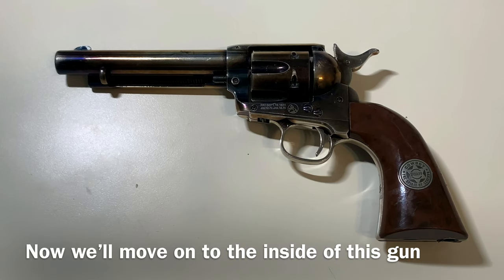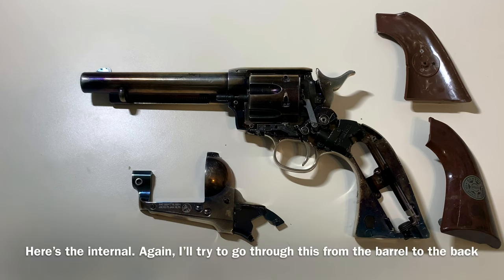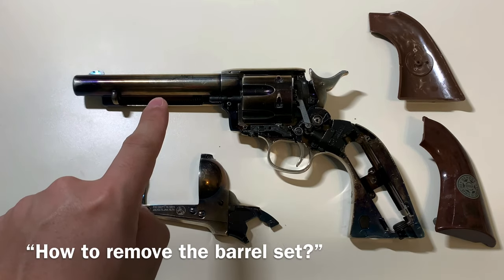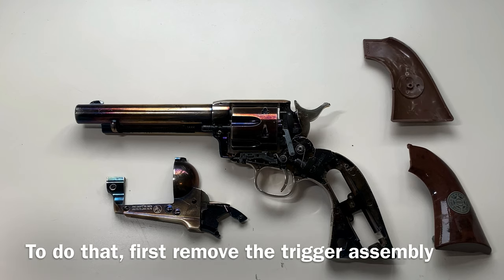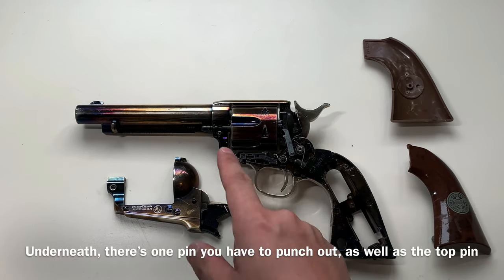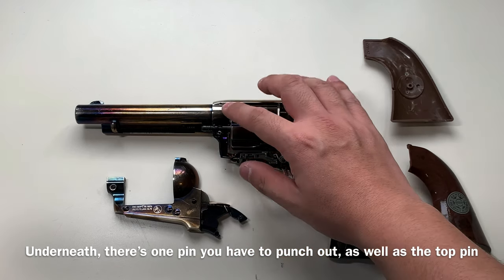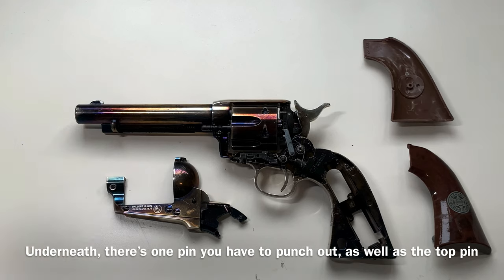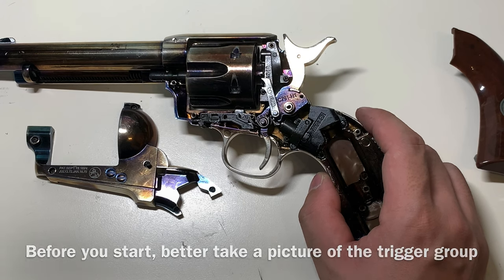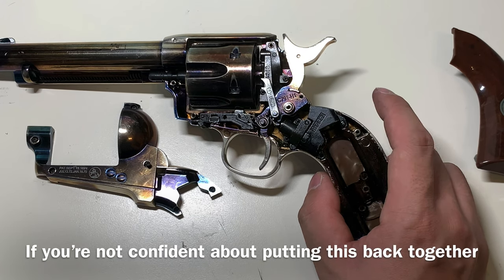Now we'll move on to the inside of this gun. Here are the internals. The number one question I've seen is: how do you take out the entire barrel assembly? To do that, you have to first remove the trigger assembly of the entire gun, then take out the cylinder. Before you take down the entire trigger assembly, I would recommend taking pictures if you are not confident about putting it back together.